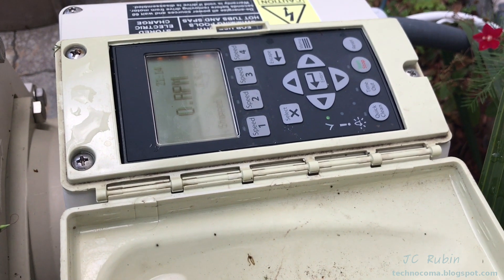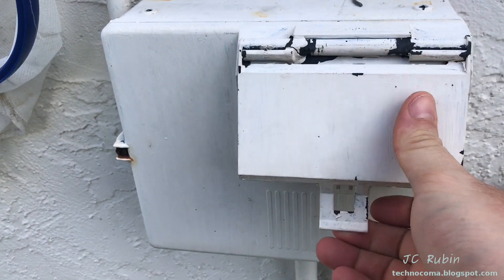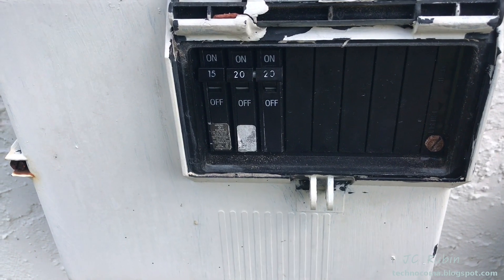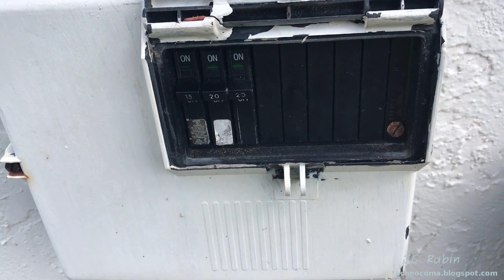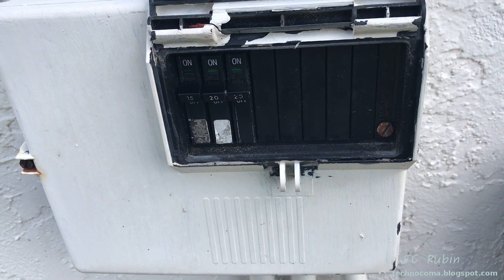So we're going to shut her down, disassemble it and see if we can get it going again. Let's get started. If you don't know how to do this, this is a spectator sport because this is the kind of stuff that will kill you. I'm not responsible, so I'll point out that we're going to de-energize this. And this thing, if the chlorinator is not on, takes a good few seconds to cut power before it finally runs out of juice.